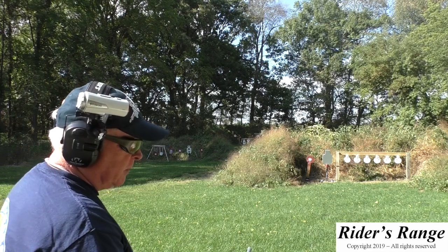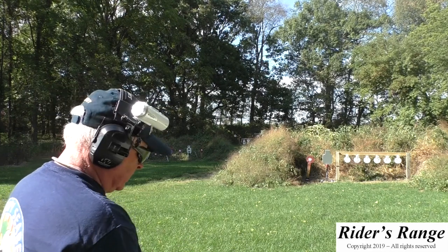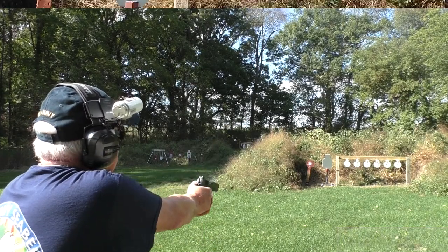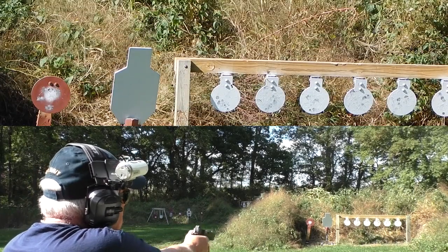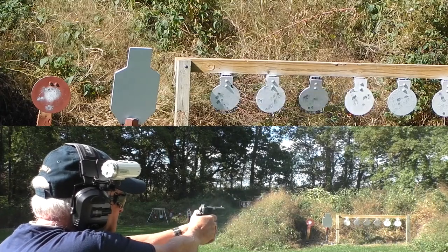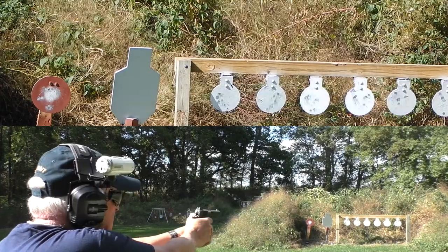Dan Wesson Guardian 9mm, 12 yards on the plates. Ran good on 15 — let's see how it does on the 15-yard bullseye. Oh, missed the last one. No complaints.